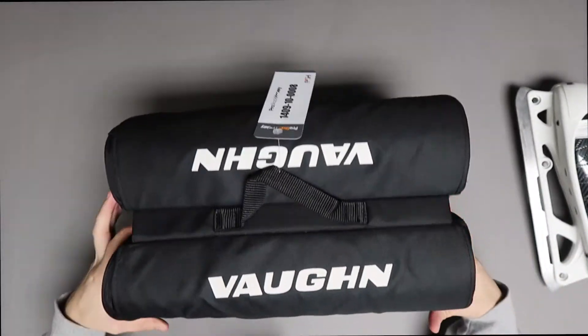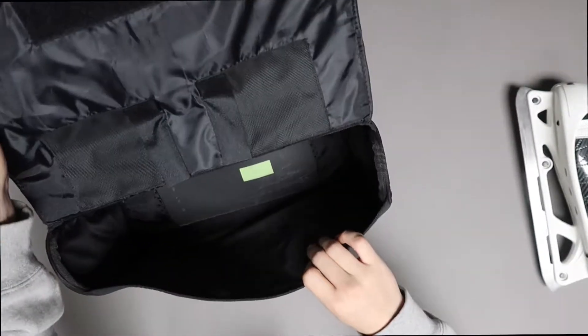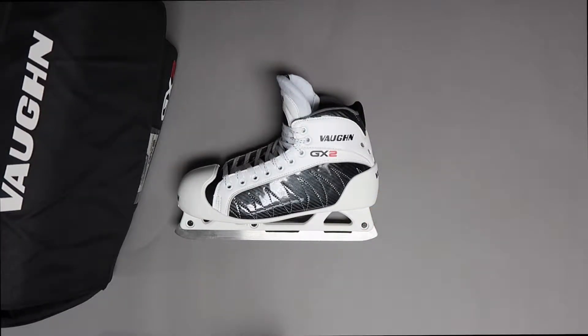These skates come with a Vaughan GX2 branded carrying case. It's Velcro with a slot for each skate, and if you're interested in a skate like this or maybe some other goalie skates, you can go to ProStockHockey.com to check out the inventory.